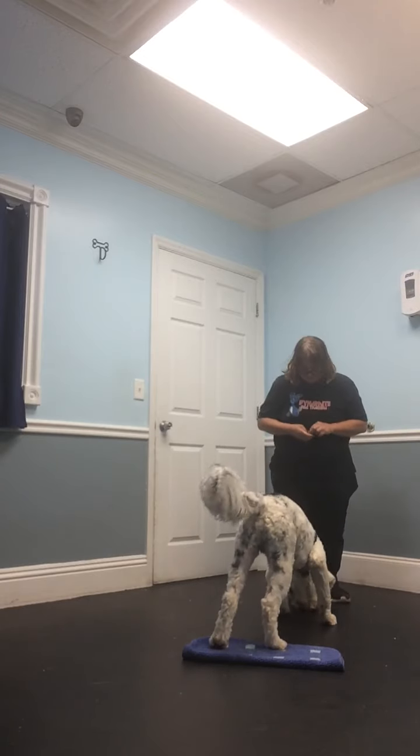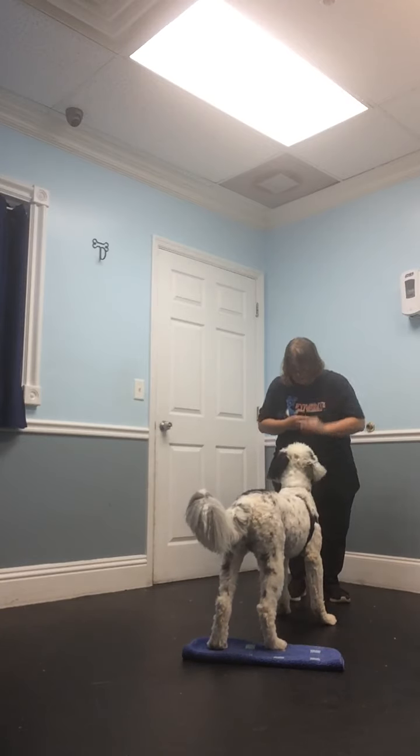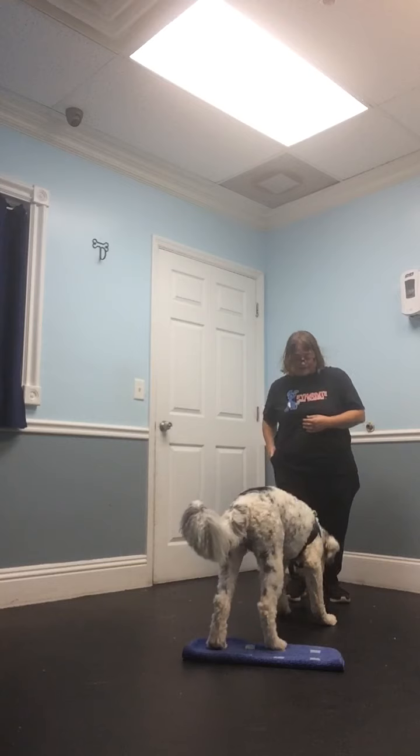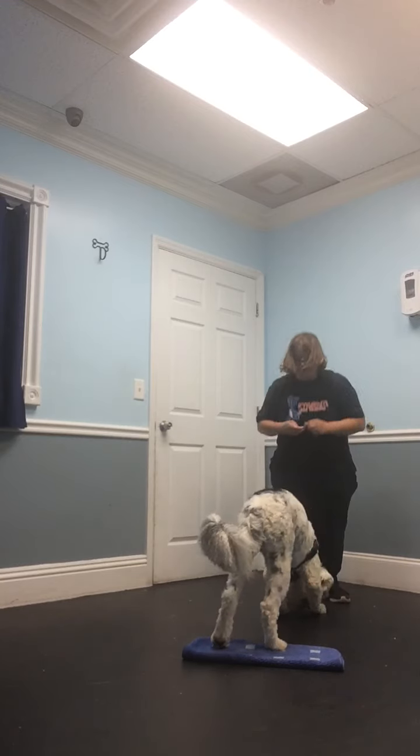Good boy, treat on the floor. And when he looks up at me, treat on the floor. Good boy, we're doing it excellent. This does take a few repetitions. I want him to learn that standing like this pays.